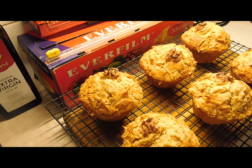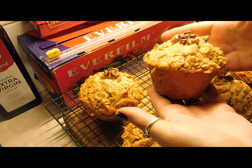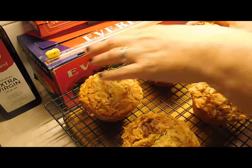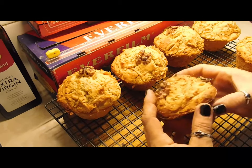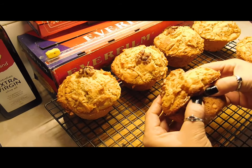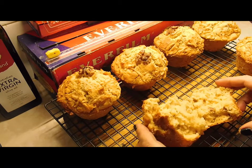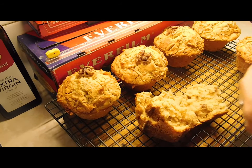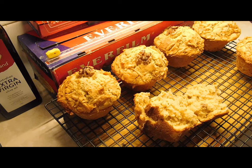I'll open one up first and take a photo so you can see just how big they are. Look at that muffin top! Now for the test — crack one open. Oh my gosh, it's so nice, soft and fluffy. That's so nice — that's killer! Thanks heaps for watching and have yourselves an awesome day, bye!